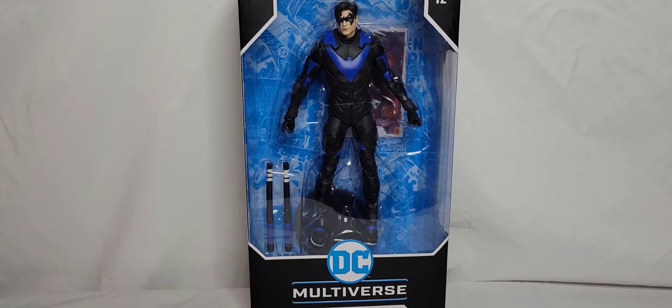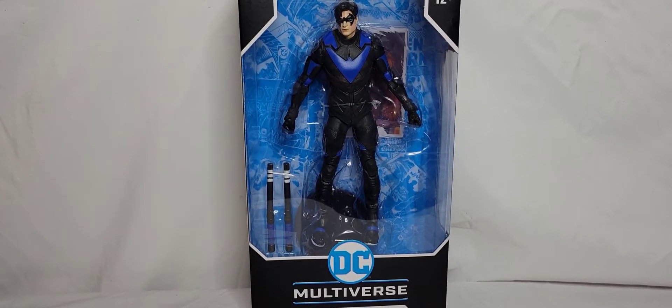What's going on guys, Multiverse Corrupt here yet again with another action figure review video. Today we are going to be having a look at Nightwing from the video game Gotham Knights. I'm very excited about this figure — it looks beautiful inside its packaging. I love how the blue really pops with the black.